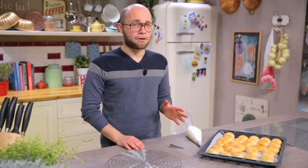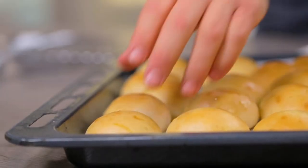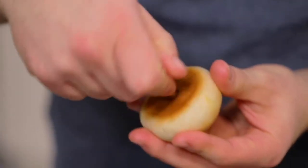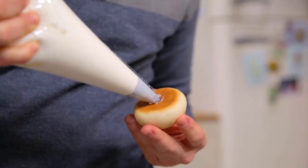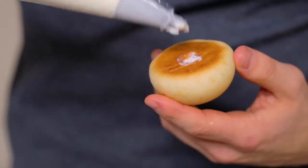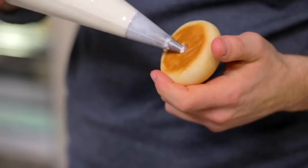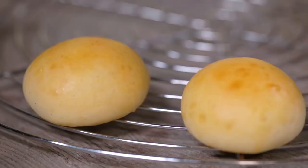Our buns are finally cooked. Now they're warm, so it's time to pierce them with a narrow, long nozzle and fill them with the cream that I have already transferred into a pastry bag. And so on with all the others. Last touch: powdered sugar.